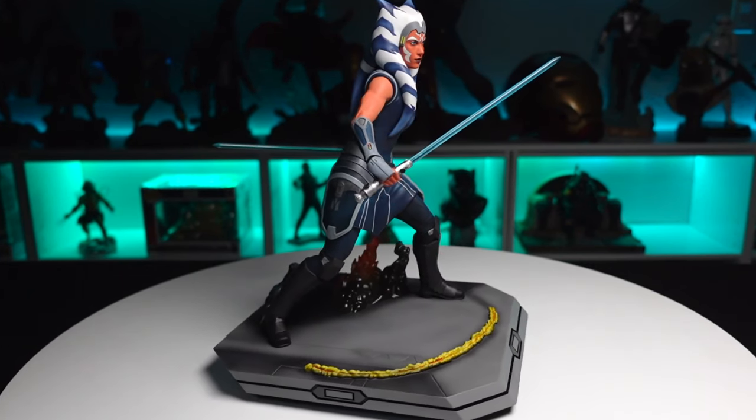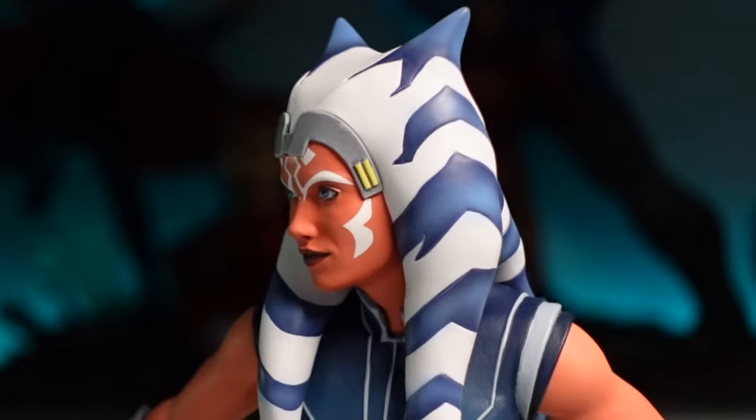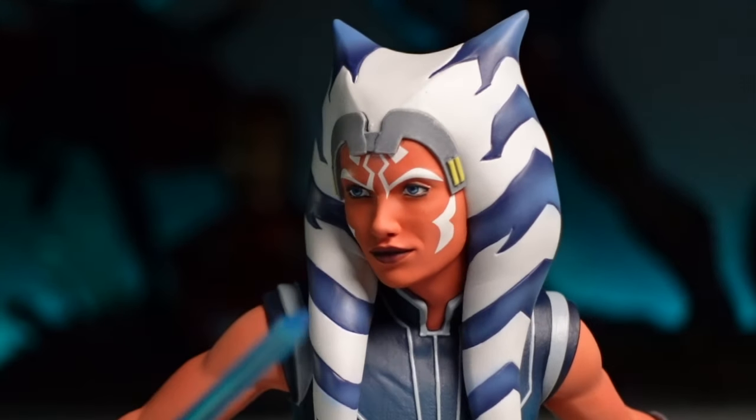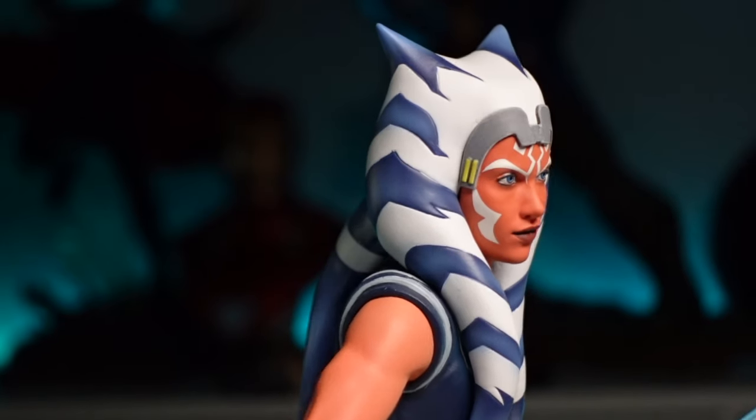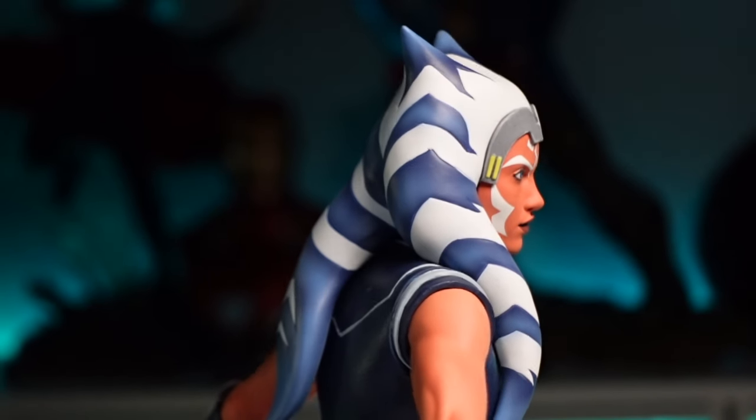Starting with the portrait, the chiseled sculpting throughout — lips, nose, and brow — looks great. The eyes are outstanding and the paint job is super crisp. Spinning it around, the montrals look good as well.